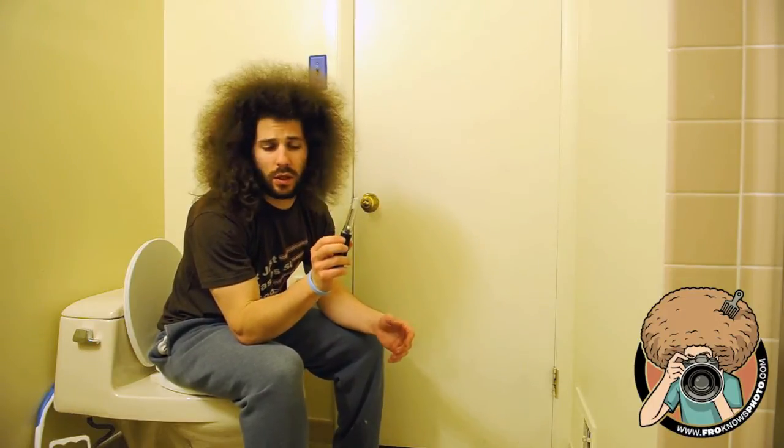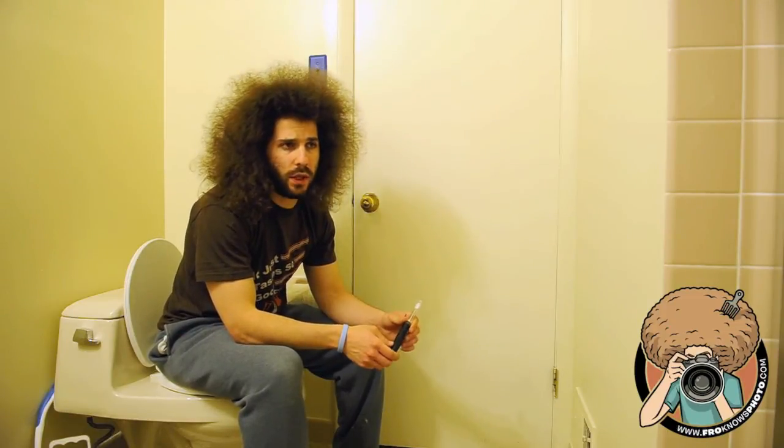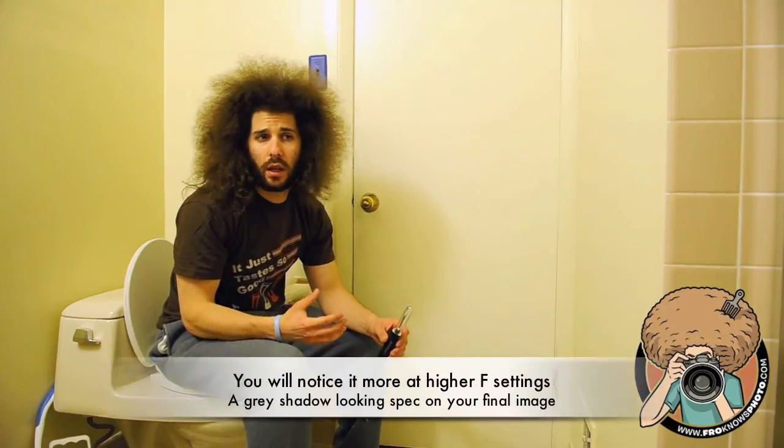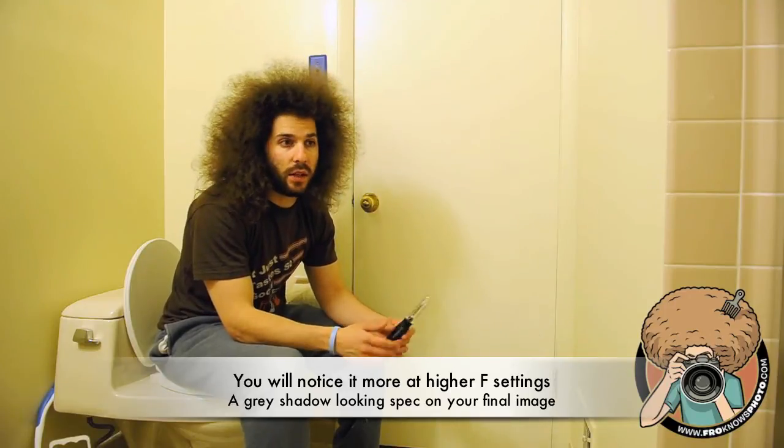What is it and what does it do? Well, it helps get rid of sensor dust on your sensor. What is sensor dust? Sensor dust is when you take a picture at a higher aperture setting and you see in the sky, or in a light area, a grayish looking shadow. That's sensor dust.